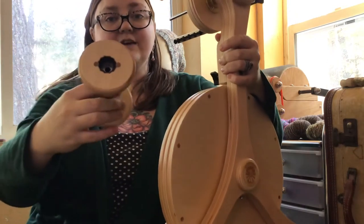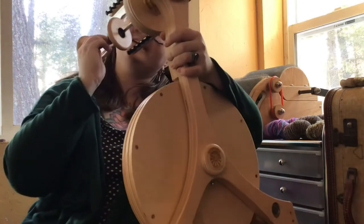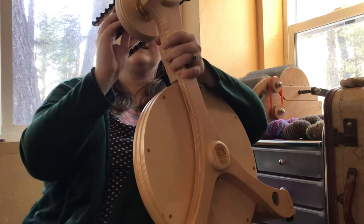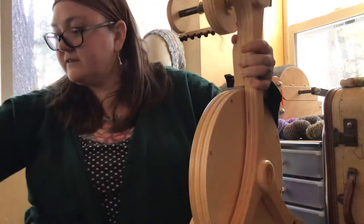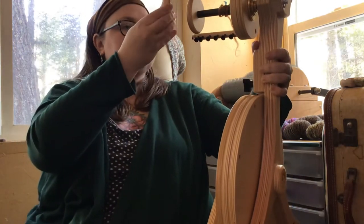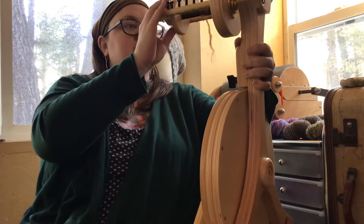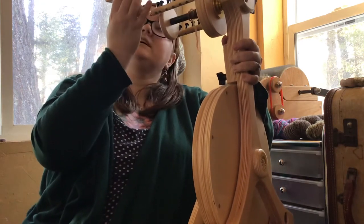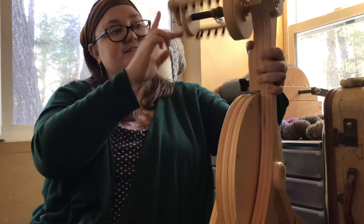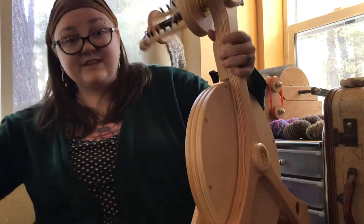The bobbins definitely have a right side and a long side. I'm really excited about the new wheel. The front of the flyer is magnetic and it just snaps on and stays — if you get it on right side up, like that, then it snaps on and stays.